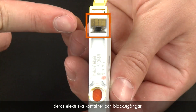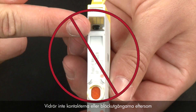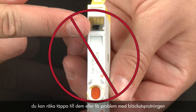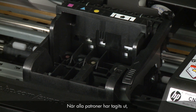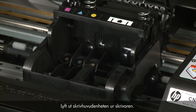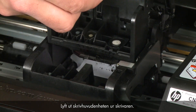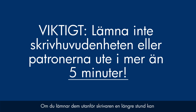When handling the cartridges, be aware of the electrical contacts and ink port. Be careful not to touch the contacts or ink port because touching these can cause clogs, ink failure, and poor electrical connections. Once all cartridges are removed, you can lift the latch handle on the carriage. Lift the print head assembly out of the printer. Make sure that you do not leave the print head assembly or the cartridges out of the printer for longer than five minutes, as leaving them out can dry up the ink ports or nozzles.